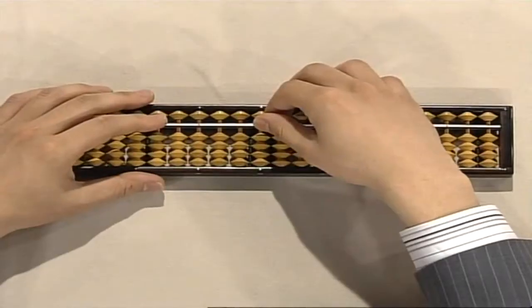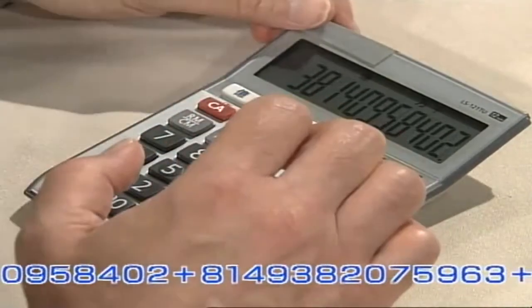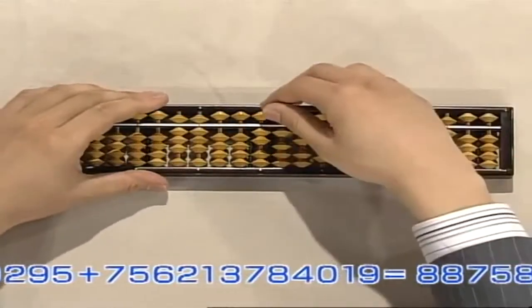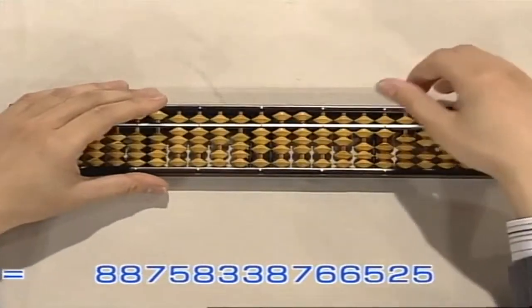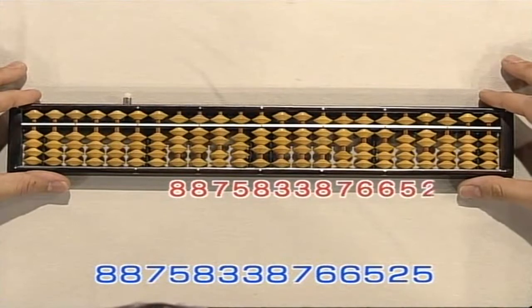Now you can do it as fast as you want, and as many numbers as you want, and we'll see if I can even start to keep up. Ten to fourteen digit addition only: starting with 38,140,958,402 ... 83,149,382 ... 75,963 ... 79,312,634 ... 107,846 ... 1,967,840,295 ... 756,213,784,019. That's all. How much did you get? 8,875,833,876,65 — 25. That's right.